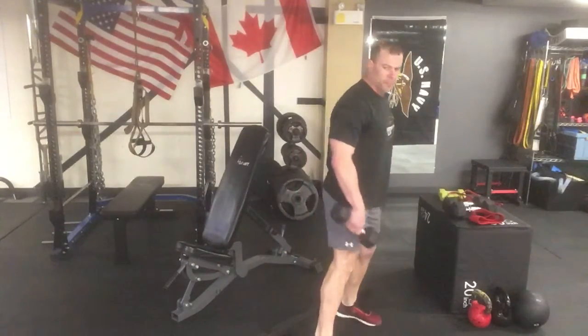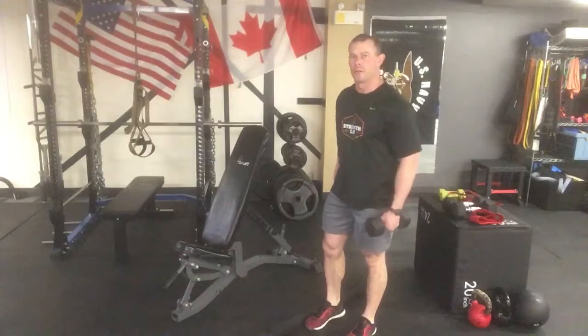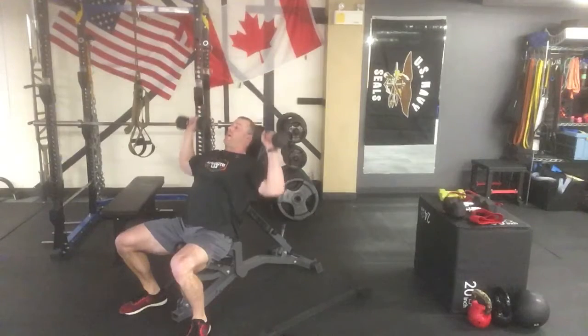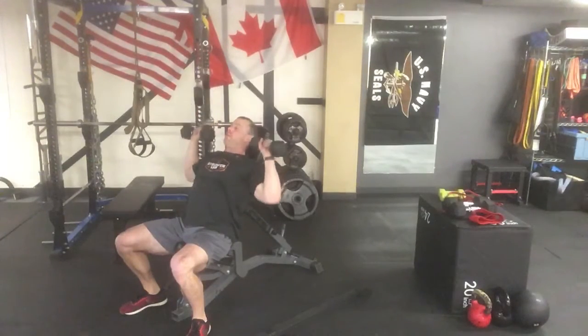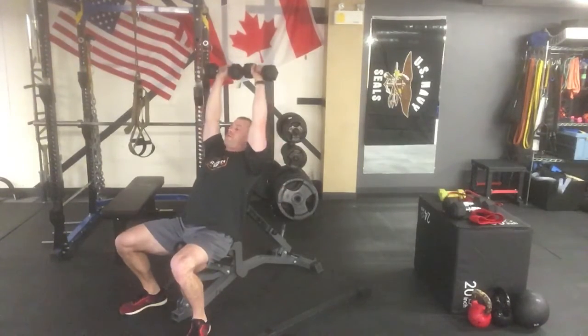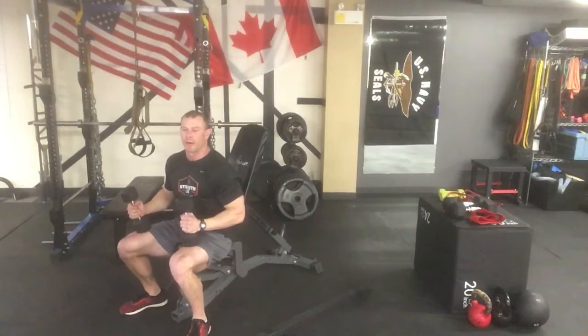For our next exercise, adjust the bench to about 45 degrees or better for the pressing action. Sit down with your dumbbells, kick them up to the shoulders, lean back, and press straight up overhead. We want just a slight lean on the bench to stay in a safe range for the shoulders. Use a weight you can handle. Always breathe out on exertion. Heavier sets cruise for 8 to 12, lighter sets cruise for 20, alternating weeks. When done, bring them down and set them on the upper thighs.